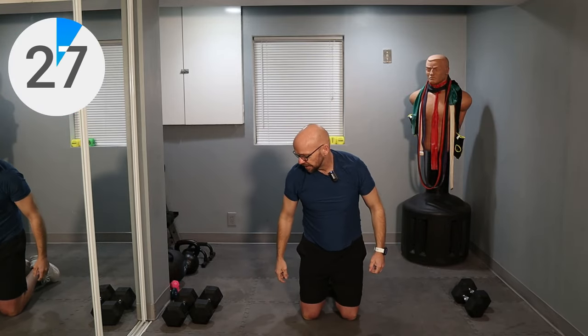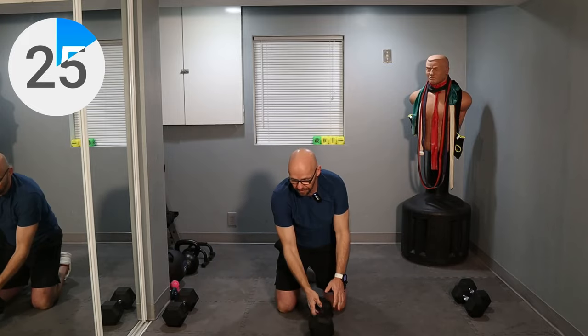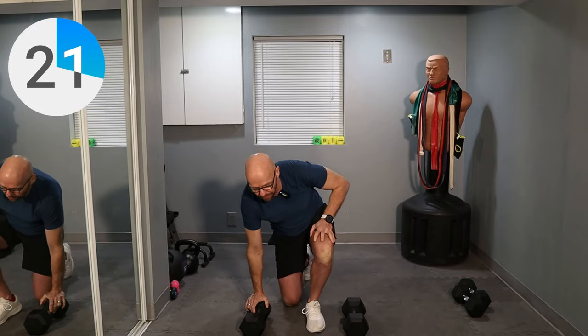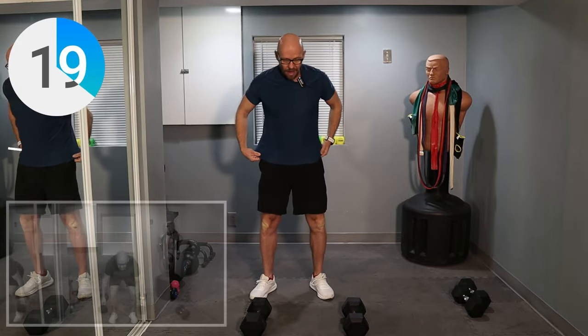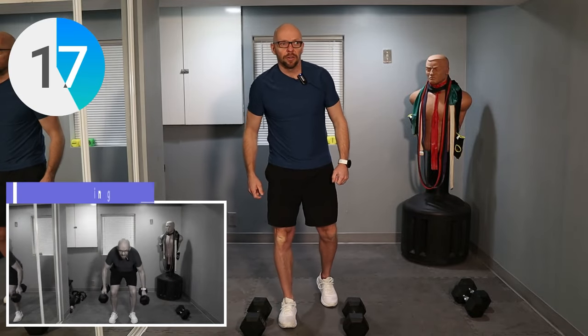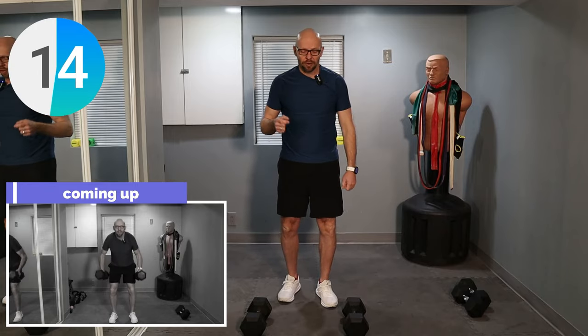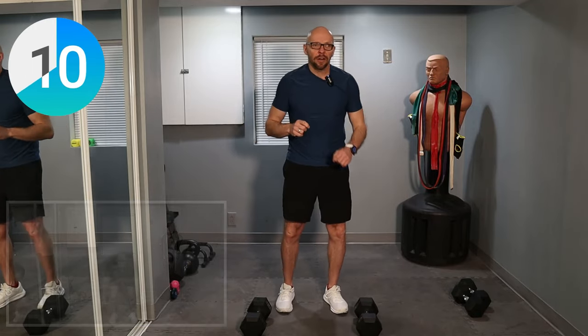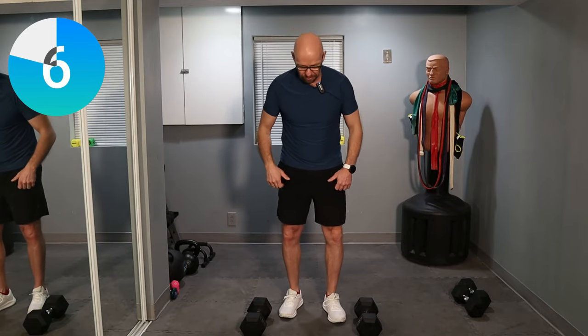The next eight sets of exercises are going to be 30 seconds long with 30-second interval rest sessions. The first one is a pick-up and a curl. You're going to squat down, pick up the dumbbells, give me a curl. We're going for 30 seconds. This is where the workout starts — I want you guys working hard and doing as many repetitions as you can within those 30 seconds.